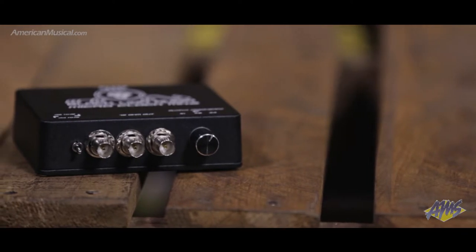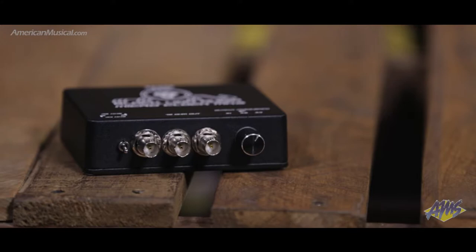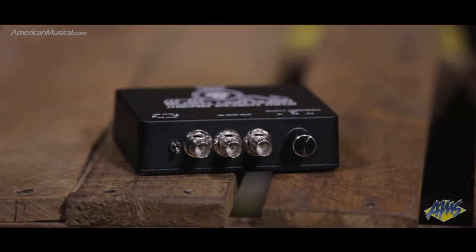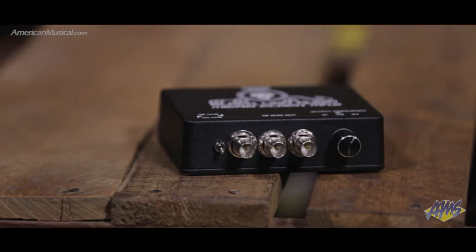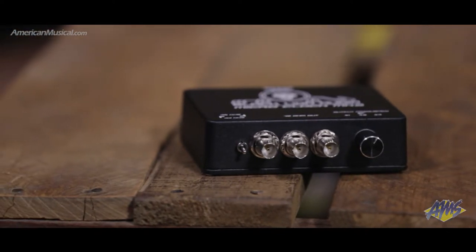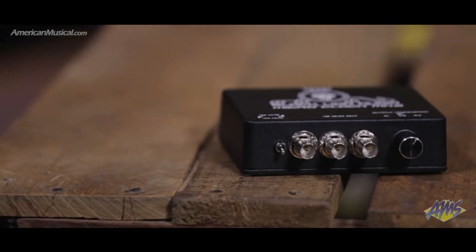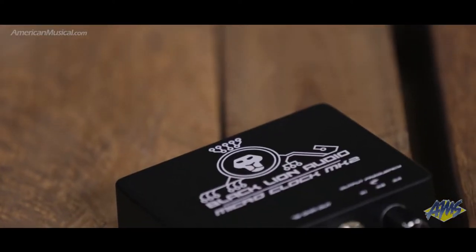The reason for an external master clock in terms of functionality is that it syncs a bunch of digital audio devices together. It gets all the converters firing at the same time in your studio, which can take care of sync issues between devices if you're getting pops and clicks — that sort of stuff.